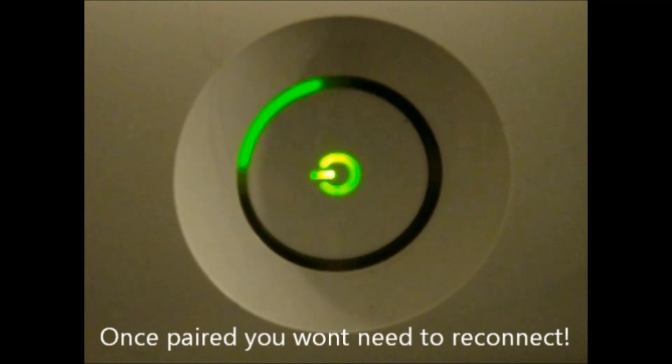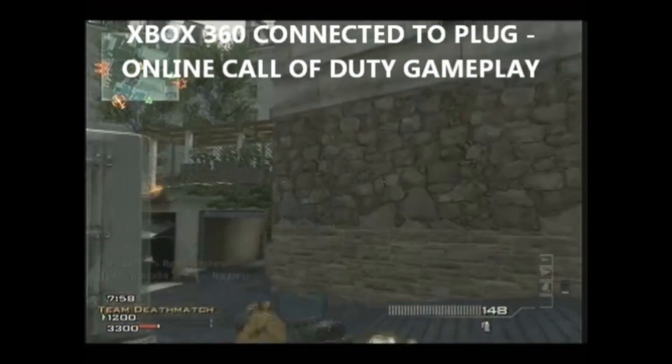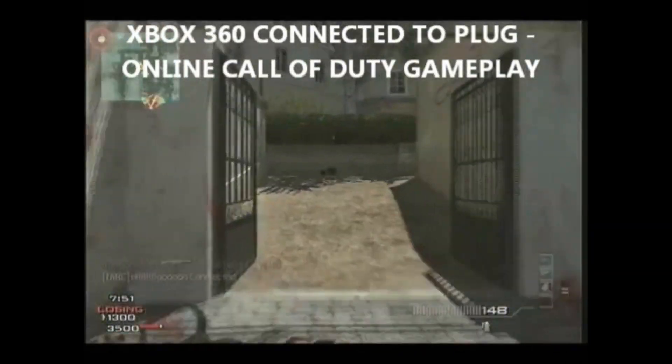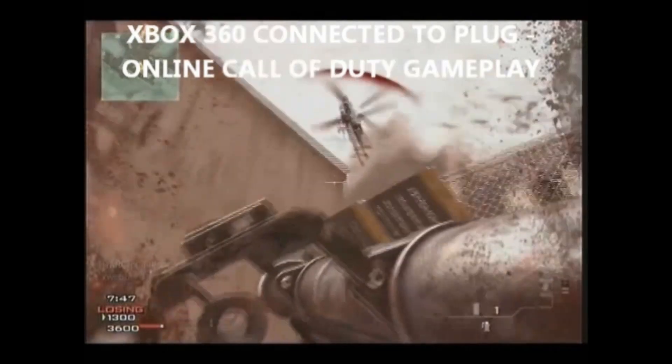After that, we connected the plug to a game console. Since the plugs were already paired, we wouldn't have to do it again. The gameplay you're seeing was taken live whilst the Xbox was connected to the kit. The gaming was stutter free and lag free, and the plug gave us a great online gaming experience.